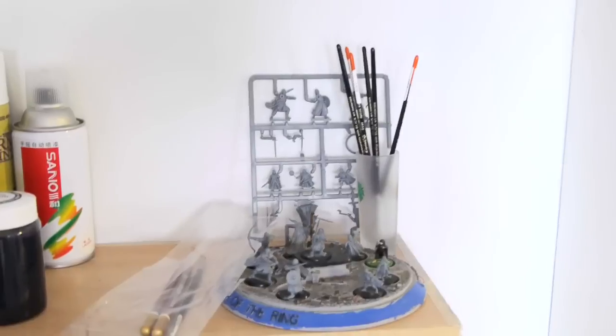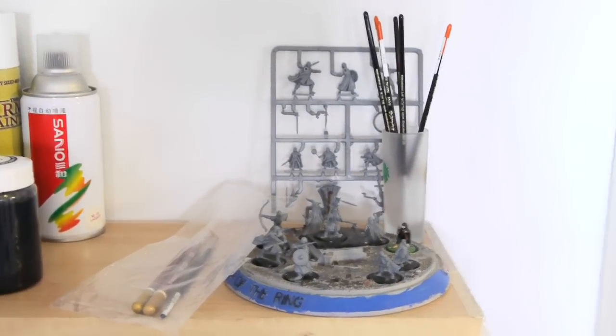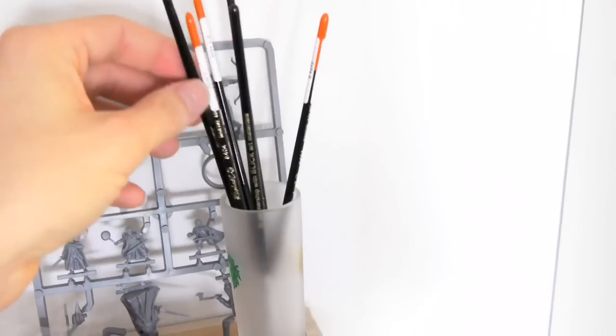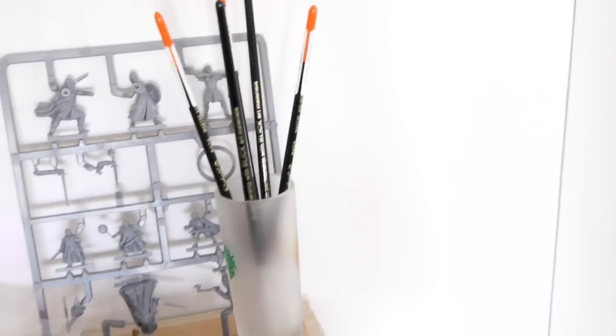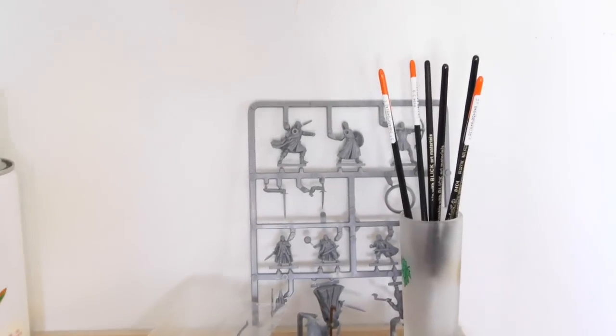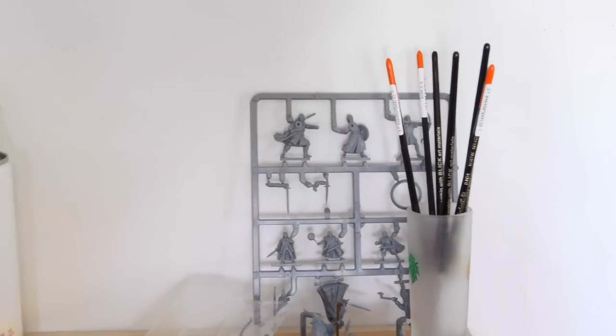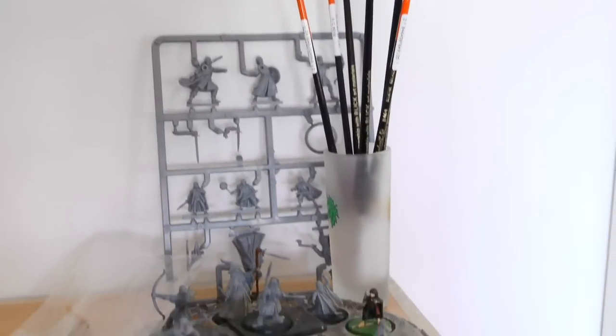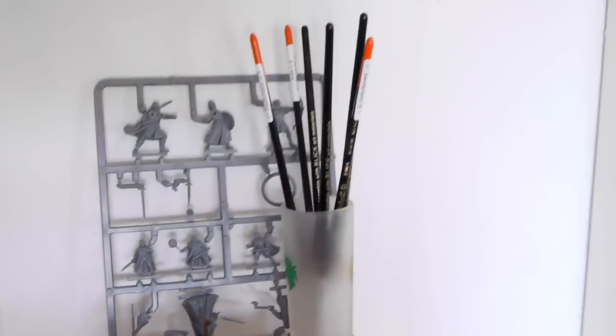Here are the brushes — these are my Kolinsky sables. I've also got Windsor and Newton brushes, though I haven't used those yet. I'm gonna leave those for another video — that'll be exciting, learning to paint with the best brushes, or the most highly recommended brushes, I should say.